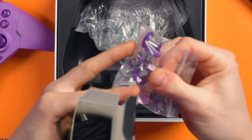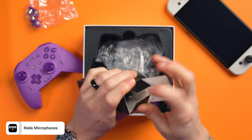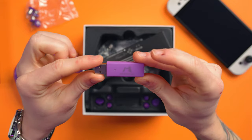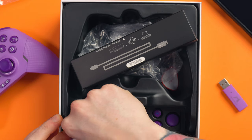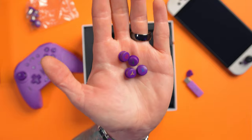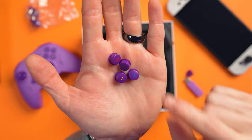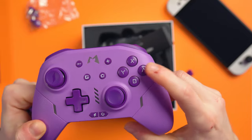Some spare joystick caps, braided USB-C cable — so USB-A to USB-C. But it is also Bluetooth and 2.4 GHz wireless, because it comes with a dongle as well. So this is a multi-platform controller. We've also got some more joystick caps in the bottom. So there's a couple of spares. And then we also get these face button replacements in an Xbox layout, so you can actually swap it from a Nintendo layout to an Xbox layout.